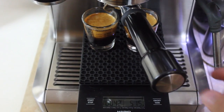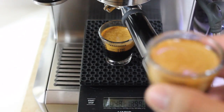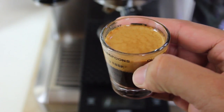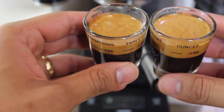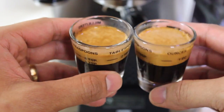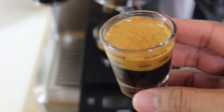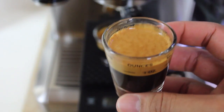It's kind of hard to work and do camera at the same time. But let me just grab one. This is it. Wow. Home barista — more like champion. Look at this beautiful shot. Wow. All right, let's taste this. Mmm.